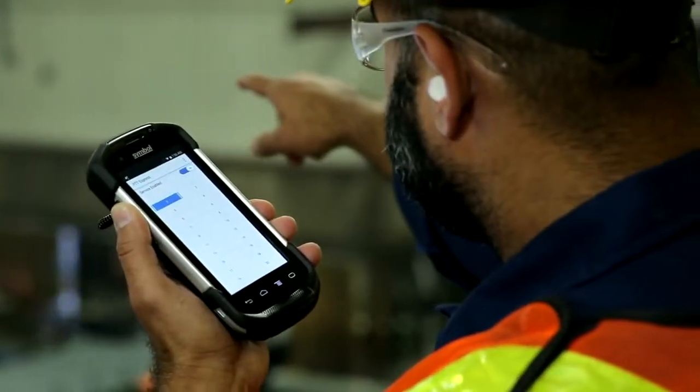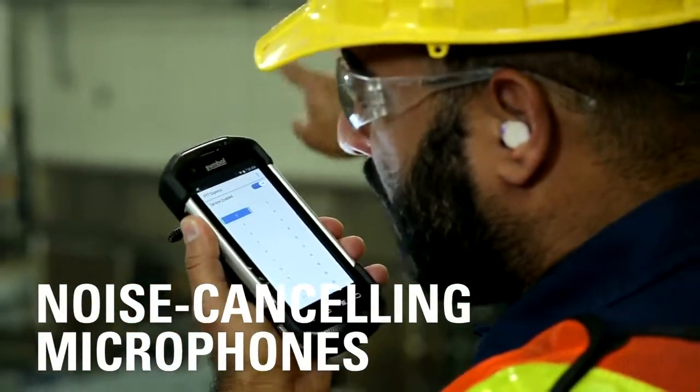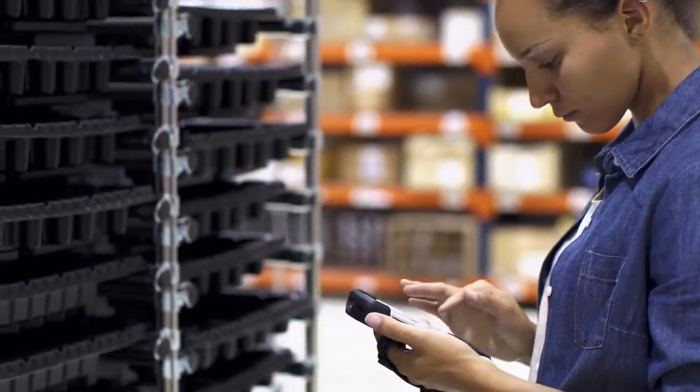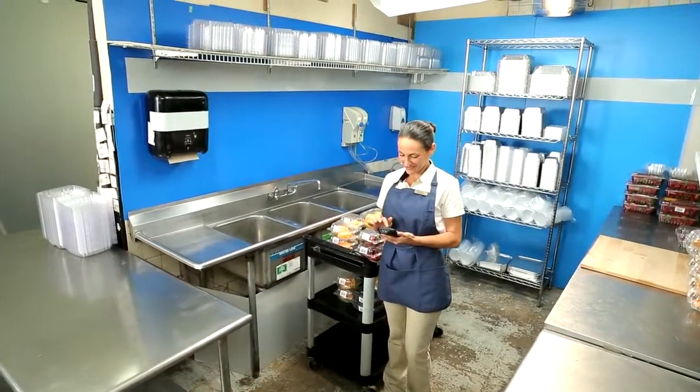Simply push the button, and the noise-canceling microphones ensure high-quality sound on both ends of the call. Thanks to the power of Android's KitKat operating system, you have access to an ever-expanding library of enterprise applications, supported by the largest community of developers.